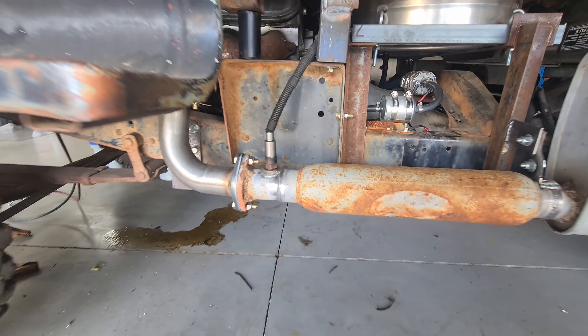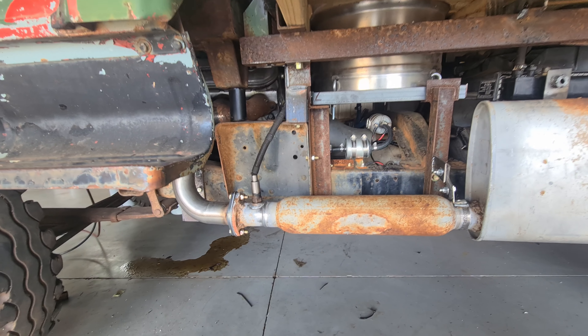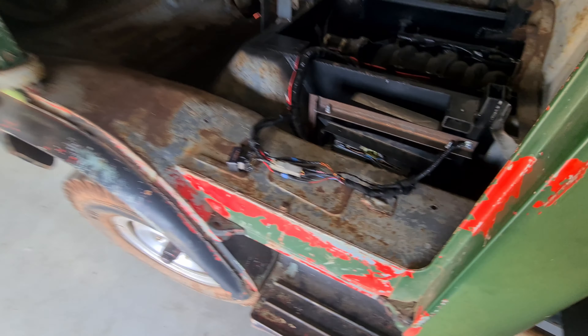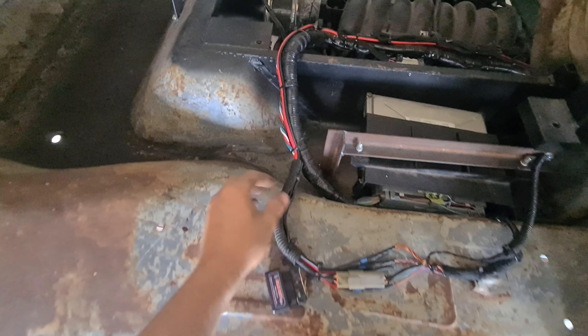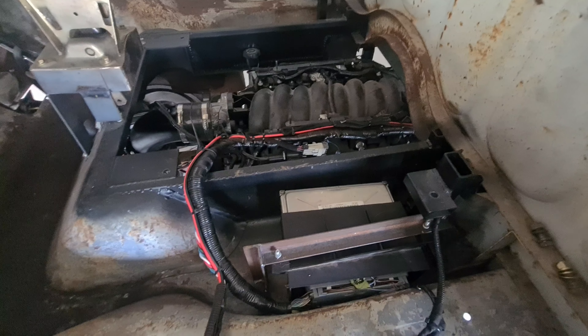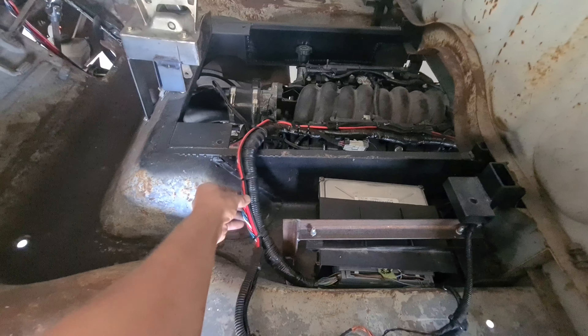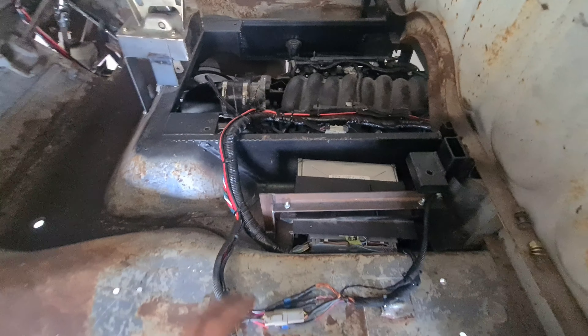The O2 sensor is installed, wired up, everything's zip-tied out of the way, and I've done the other side also. I jumped into the cabin and tidied up a bit more conduit and the wiring down to the O2 sensors. That's all done now. I need to do the front half and also this little bit here, but that's a later problem.